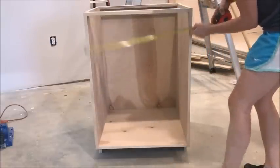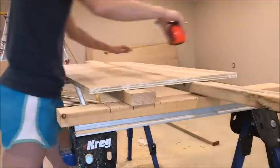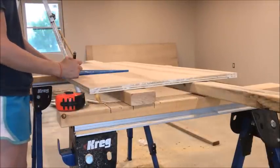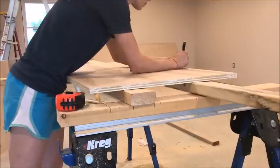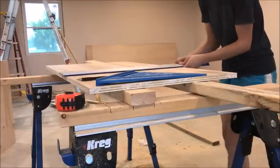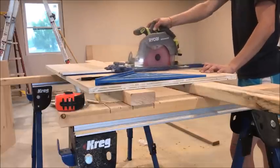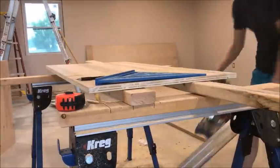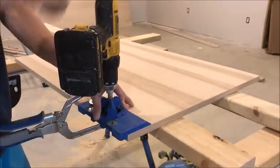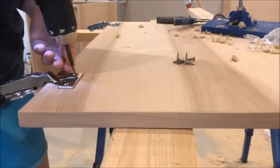Now that you have your cabinet carcass, it's time to add the door. I used full overlay doors, so I cut my doors about a quarter of an inch smaller in both width and height than my overall cabinet size. That gave me about an eighth of an inch to play with on all sides for a good full overlay look. I cut these doors from pre-cut PureBond 2x4 hickory plywood panels. Once the doors were cut, I applied edge banding around all four sides and attached them using concealed hinges. Check out my video on how to install cabinet doors using soft-close concealed hinges — I'll put the link in the description below.